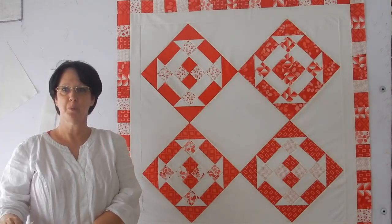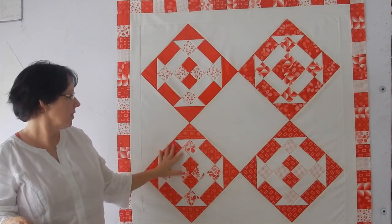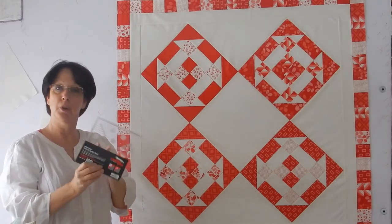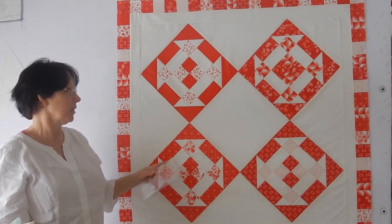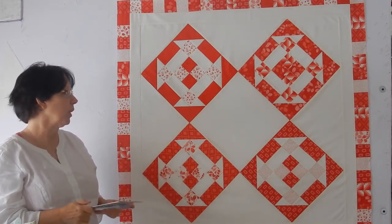Hi, welcome to Margaret Lewin Quilting. I'm Margaret Lewin and this is the quilt that we're going to finish up today. This quilt was made with the Cat's Cradle Ruler, which is a Creative Grids ruler. It's a great ruler. I really liked working with it. This is the first project that I've made with it and it really went well.